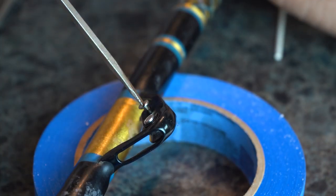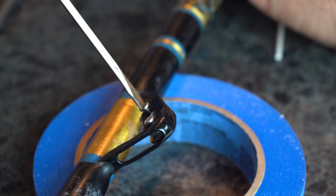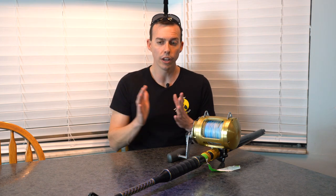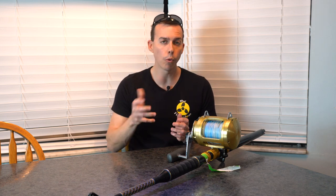Once you get it lined up and get that post through, put the screw on the other side and tighten it down. Make sure you get it plenty tight, but be careful — on some roller guided rods, if you get those two screws too tight together, it'll actually clamp down on the roller and the roller won't roll.